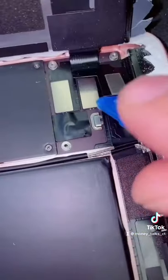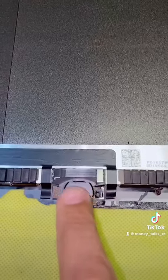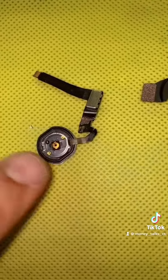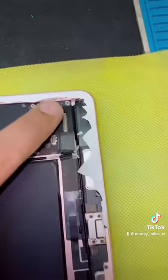Disconnect the wires. We will transfer the home button from the old screen to the new screen. This home button is ripped, so you will need another one. We will clean the frame from the broken screen.